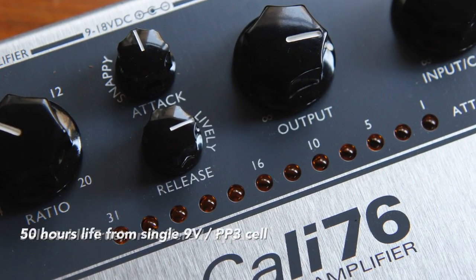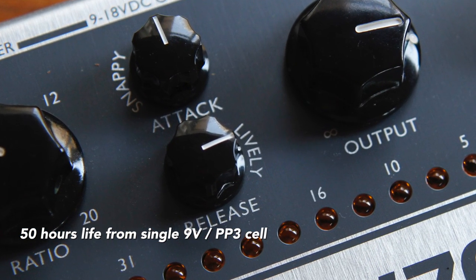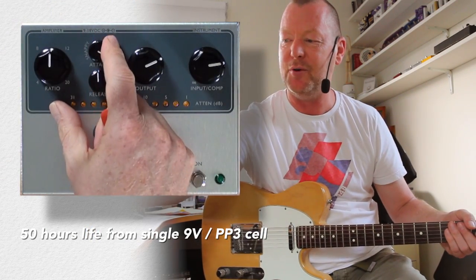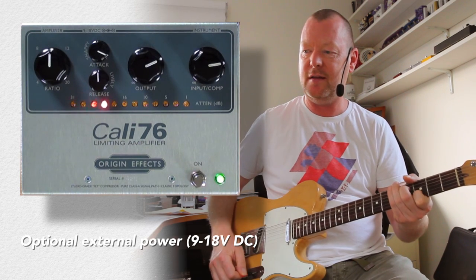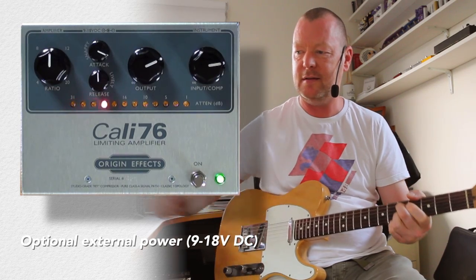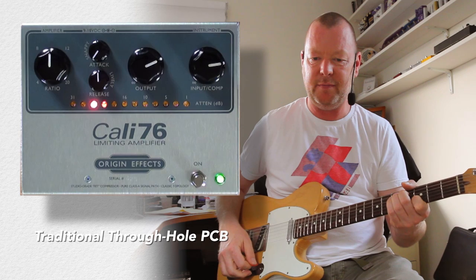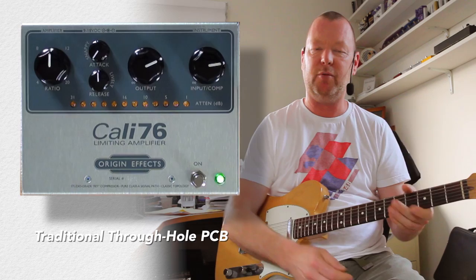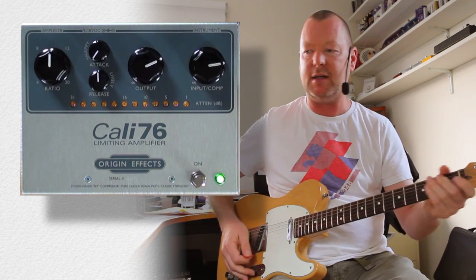We've got attack controls and release controls. Attack is basically how quickly that slope to the compression threshold is going to be. So you've got a little thing here that says snappy or non-snappy. If I put it all the way to the right or clockwise... [demo]. Bring it back... if I bring it back there, we've got a little bit of the original tone. It takes a little bit for the compressor to kick in.